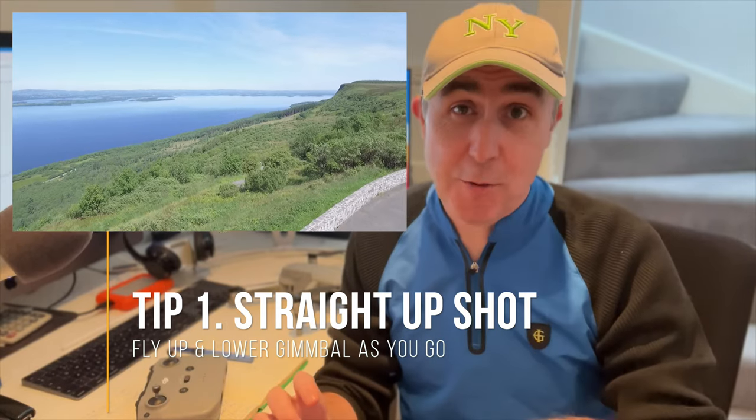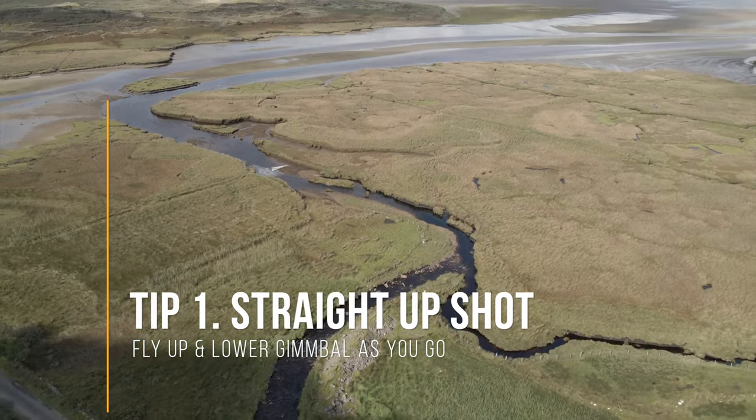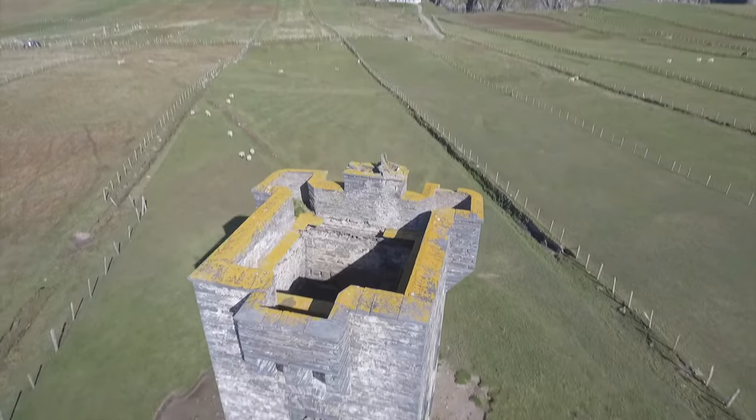So make sure you press record and as you're going up, if you can tilt the camera down as you're going up, that makes for a lovely introductory shot. It's also known as the jib shot.